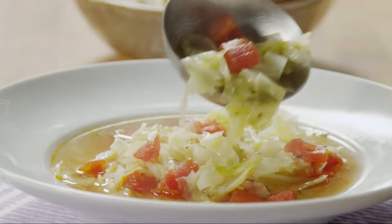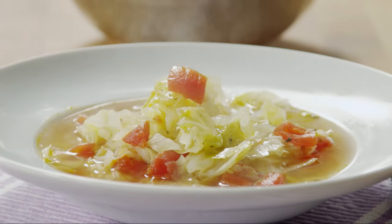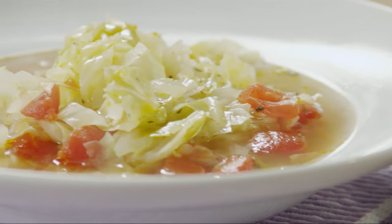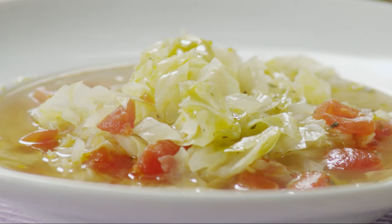My body craves this healing cabbage soup whenever I have a cold, says All Recipes member JG Case — but it's good anytime. The recipe is based on an age-old folk remedy for curing the common cold.